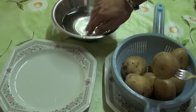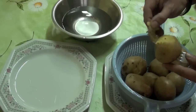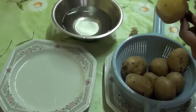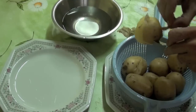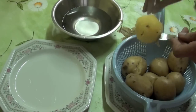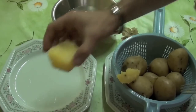So wet your fingers in cold water and go on peeling like that — you must peel them like that, you see? Go on until you've peeled all your potatoes. Let's wet them a bit.